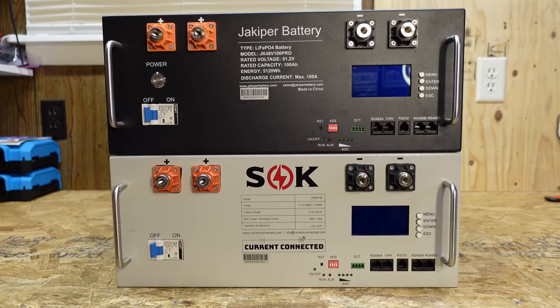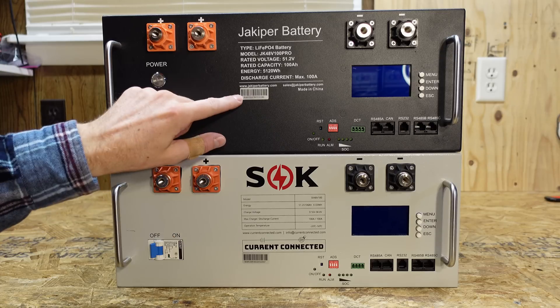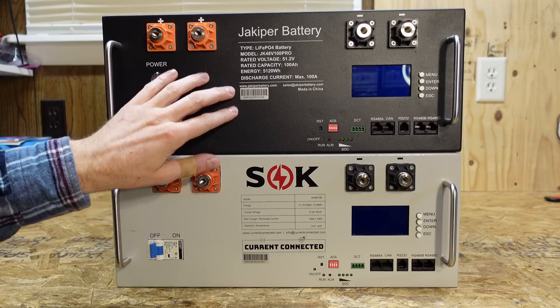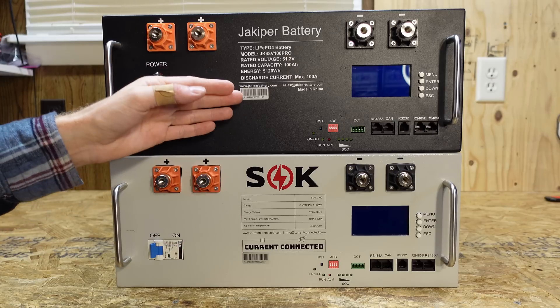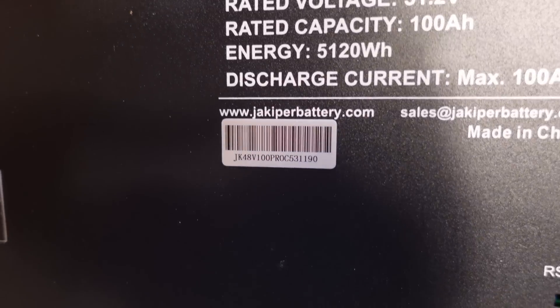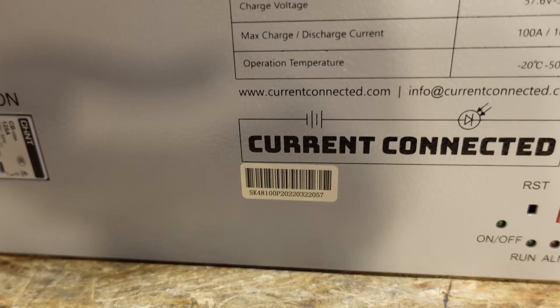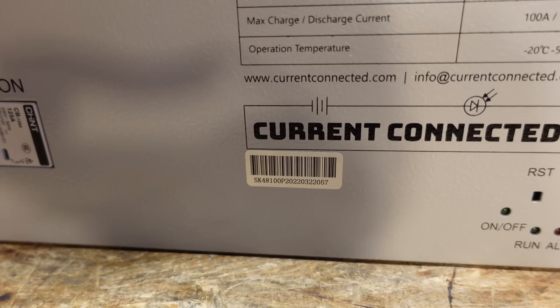The SOK does not have a power on/off button. I also noticed that the serial number stickers are near identical. Obviously the serial numbers are different and reflective of each individual battery, but the sticker itself looks exactly the same. The formatting and labeling is the same as well. Here's the Jackoper serial number sticker, and then we have the SOK serial number sticker.